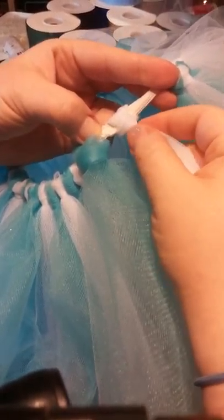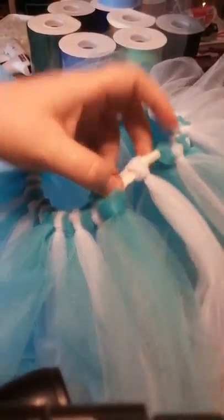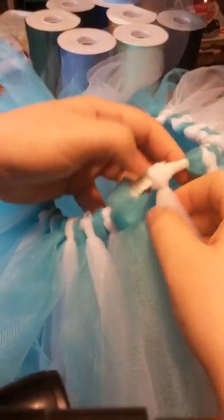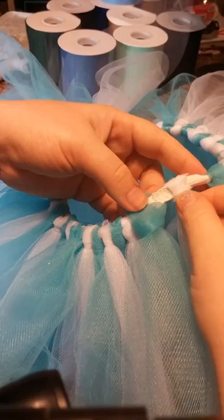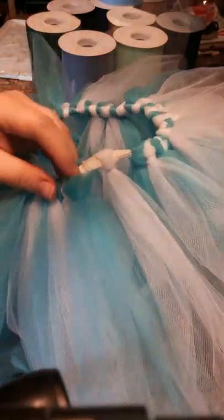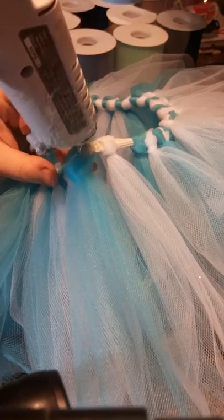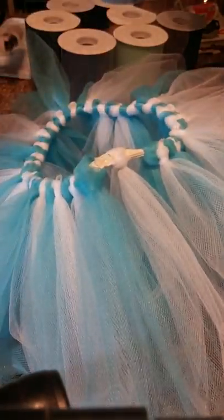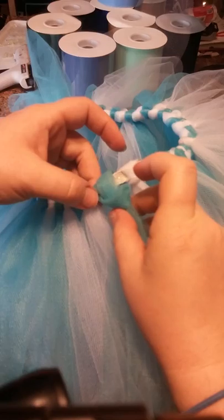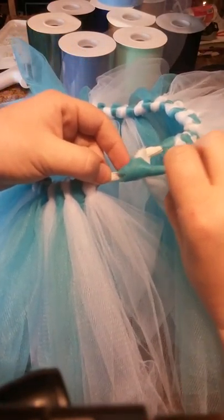So now we're tying it over this little knot here. We're going to do the same thing to this blue one — a little bit of glue, just a little bit. So now you can visually see that. No more glue — you can't see it.